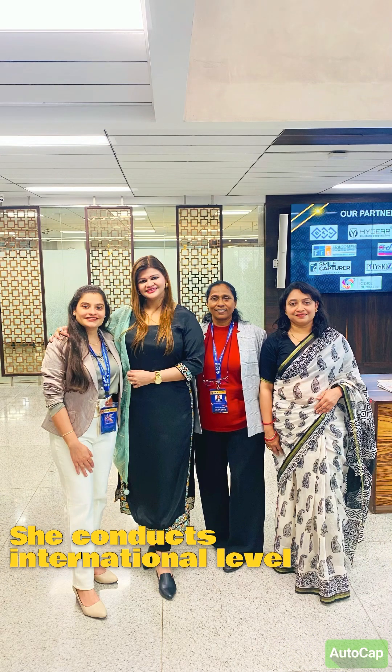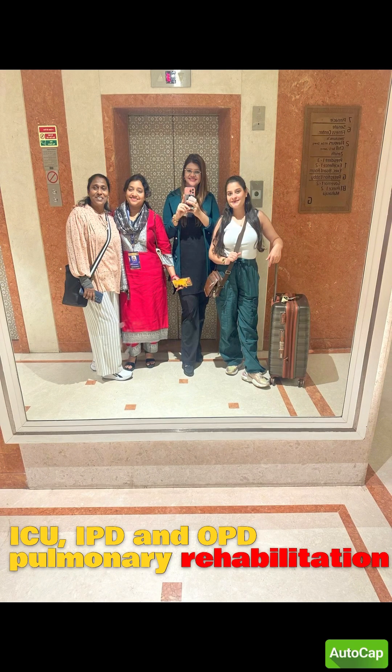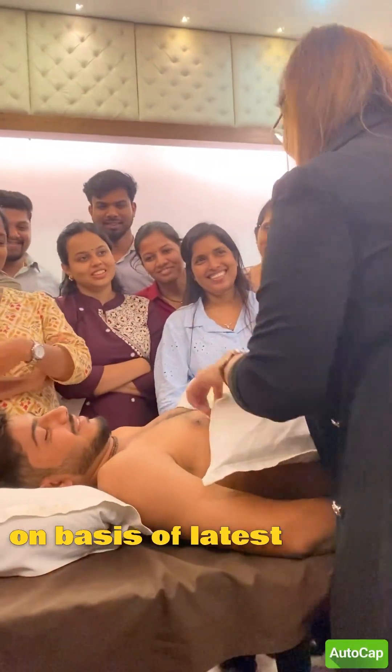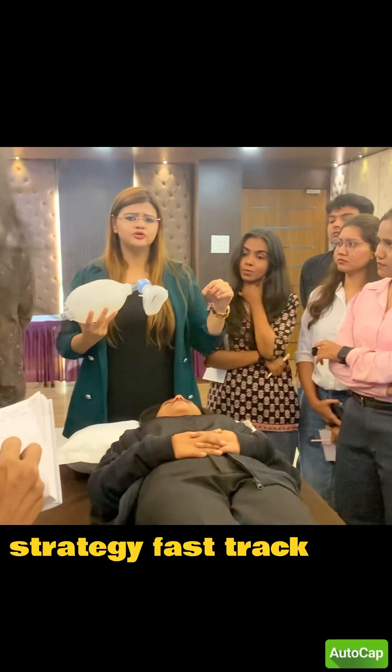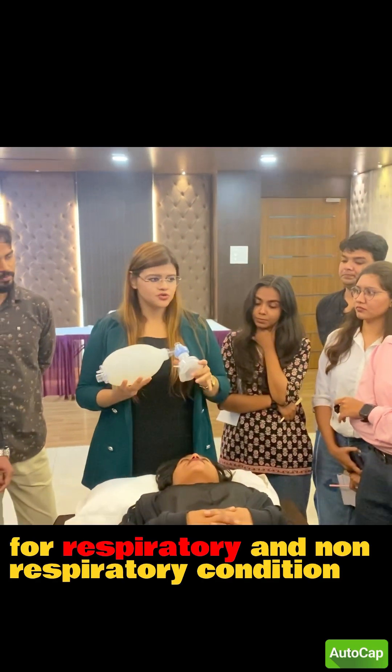She conducts international level workshops focused on ICU, IPD and OPD pulmonary rehabilitation protocols, advanced respiratory muscle training and testing based on the latest evidence-based treatment strategies, and fast-track clinical approaches for respiratory and non-respiratory conditions.